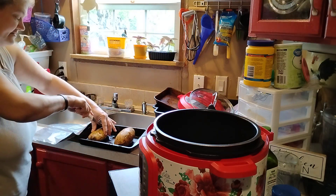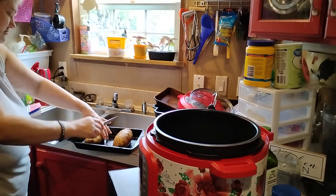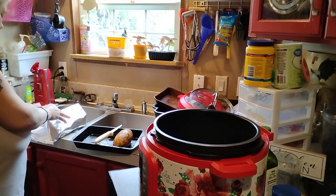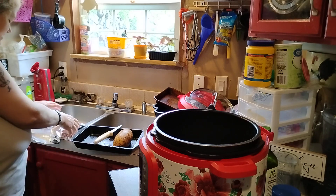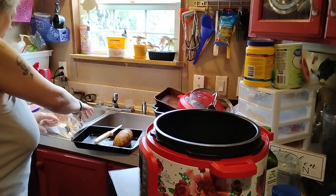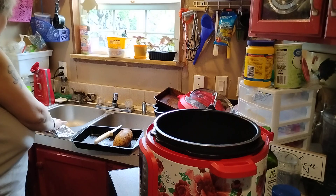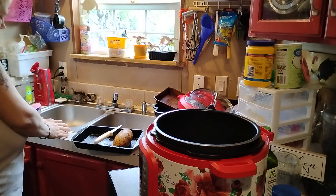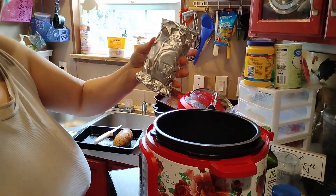We need to cut these down the middle. I don't know how these are going to turn out in the Instant Pot — I've never done them in the Instant Pot. But what I'm going to do is cook my broccoli in there with my potatoes, so I'll wrap them up.